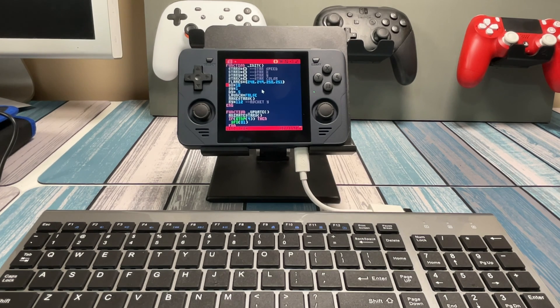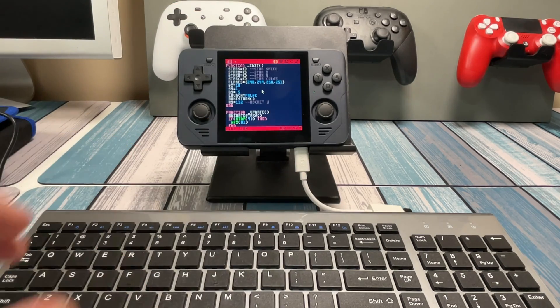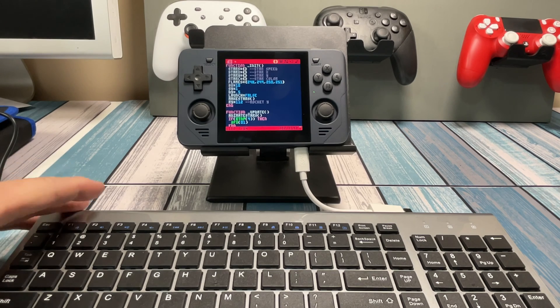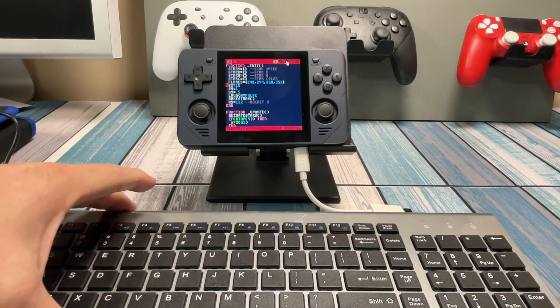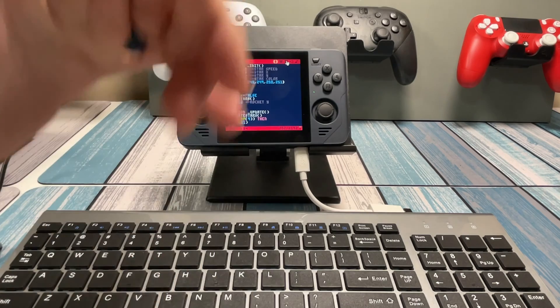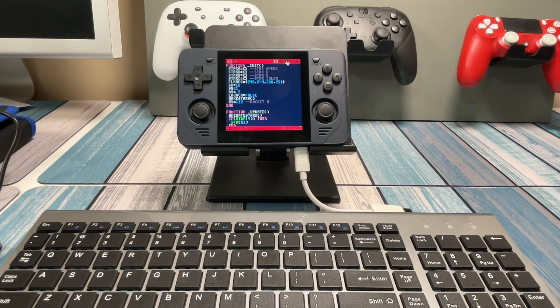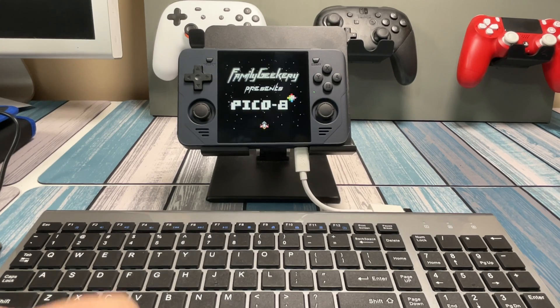So if I wanted to do nothing else, just carry this handheld with a USB dongle and a portable keyboard — and they make them much smaller than this, it just depends on how small you want before it's not a good typing solution. But this is good to go. Throw this in your backpack, throw that in your backpack. I'm sitting about two feet from the screen and I can read and program just fine.